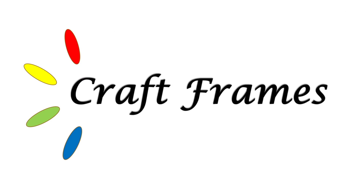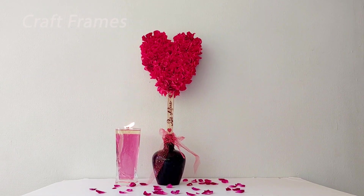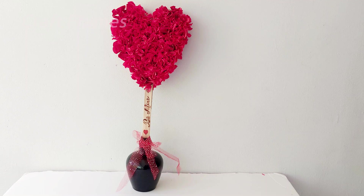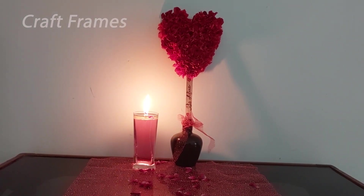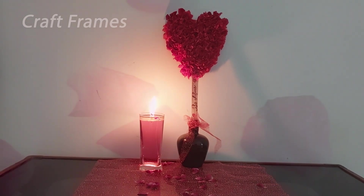Hello everyone, welcome to the Valentine's Day special item DIY. It is a very easy and beautiful room decor. Dear ones, we are planning to make a room decor as a surprise. There are a lot of crafts, so you can try it.